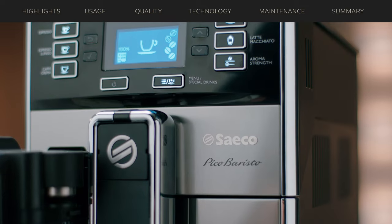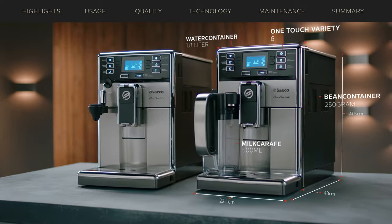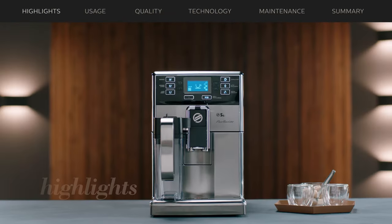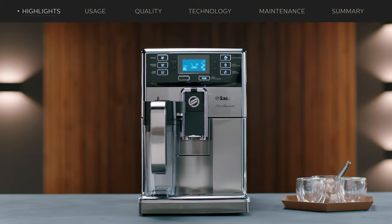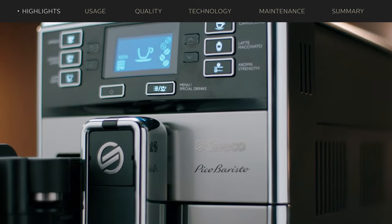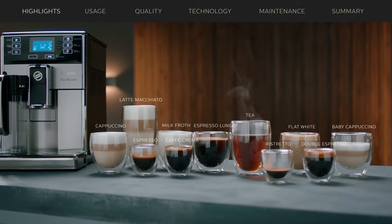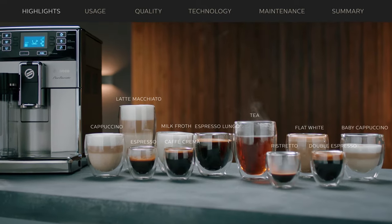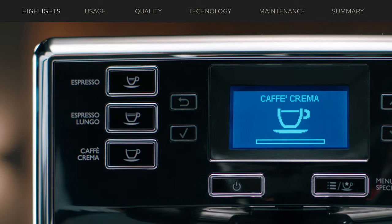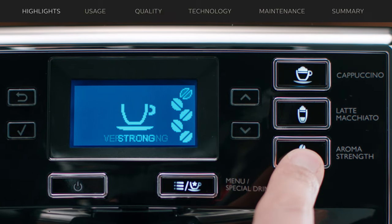It comes in two models: with cappuccinatore and with fully automatic milk carafe. Today I'd like to review the Pico Barista with fully automatic milk carafe. The Pico Barista is Saeco's sophisticated super automatic espresso machine with a stainless steel body, offering an unparalleled selection of coffee specialties from a compact unit. With the intuitive user interface, each drink can easily be customized to your exact taste, to be delivered at the tip of your finger.